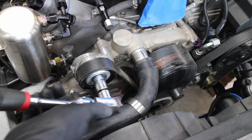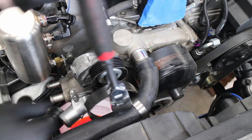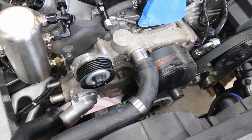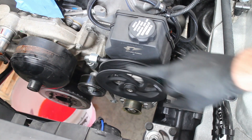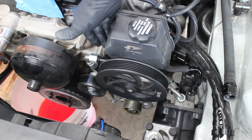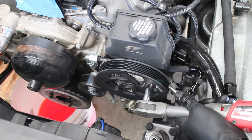The serpentine belt is removed, and this is also a good time to replace the belt if you have an old one. I have an aftermarket Turn 1 power steering pump and line, so it has to be wiggled out of the way in order to get the water pump out.